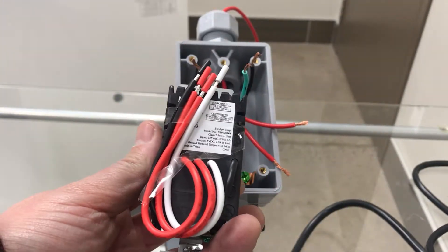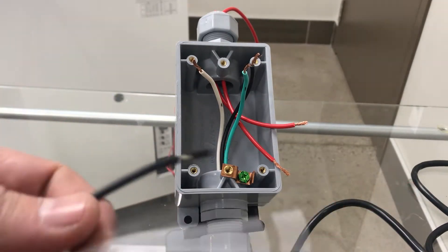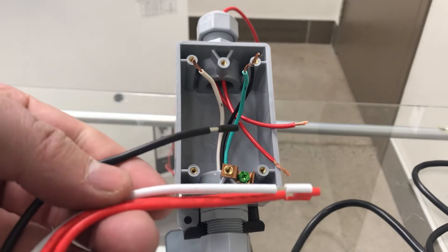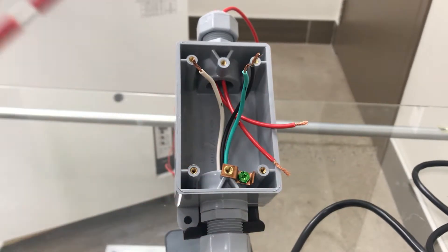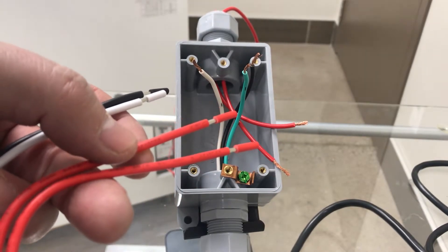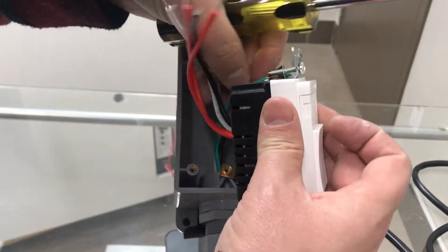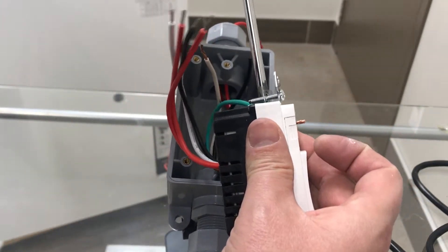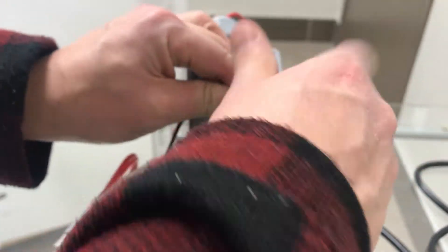After running the two booster wires back to the electrical box, you can wire the Swidget control switch. The black line wire on the back of the switch is connected to the hot line wire in the box. The white neutral wire is connected to the box neutral, and the two red load wires are connected to the boost wires we connected to the ERV. The ground wire from the electrical box is connected to the ground screw on the switch. Be sure to follow your local electrical code for box fill requirements.